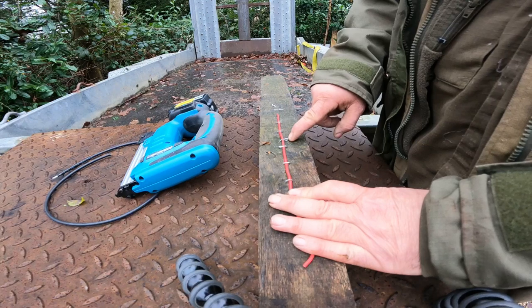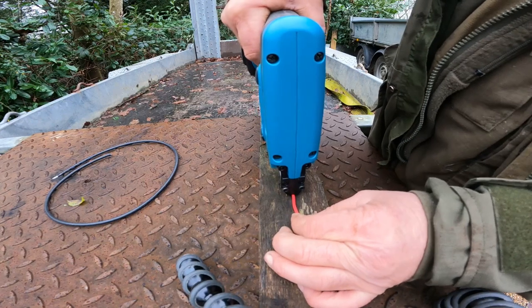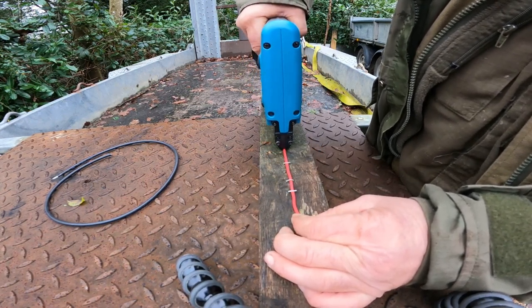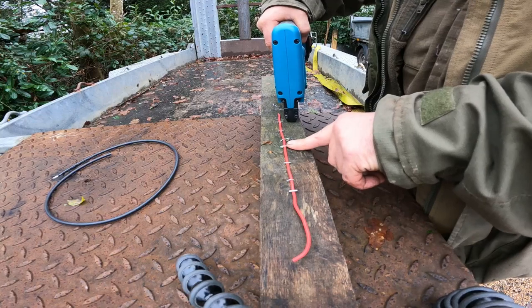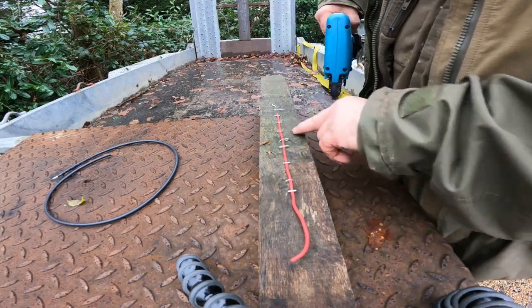That one went askew slightly — that might have been me, or we're actually going for a double knot there. So it's not like in the oak knots, but the normal oak is fine.